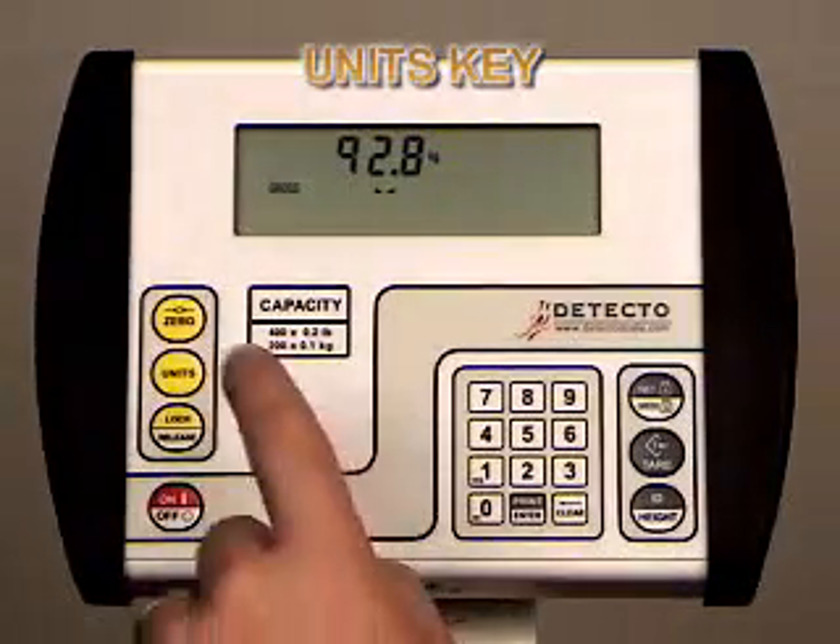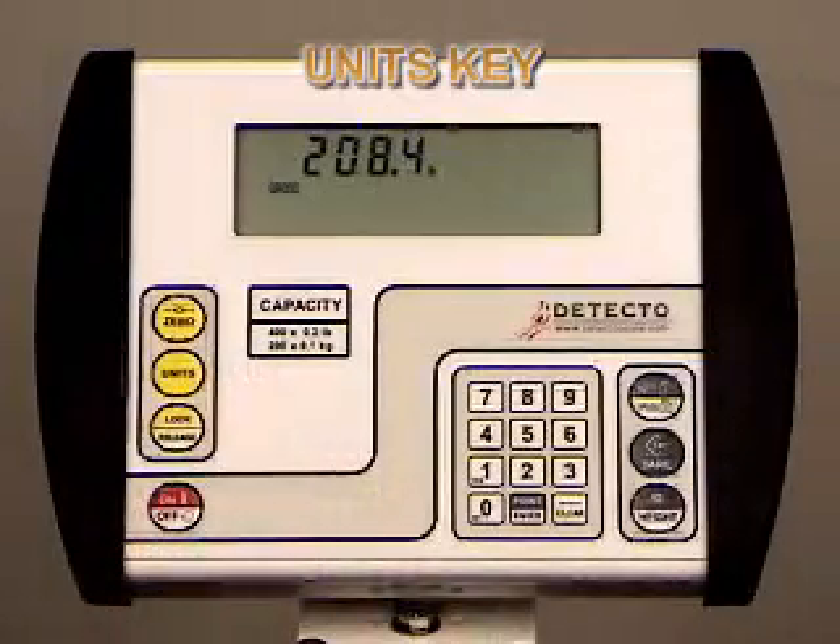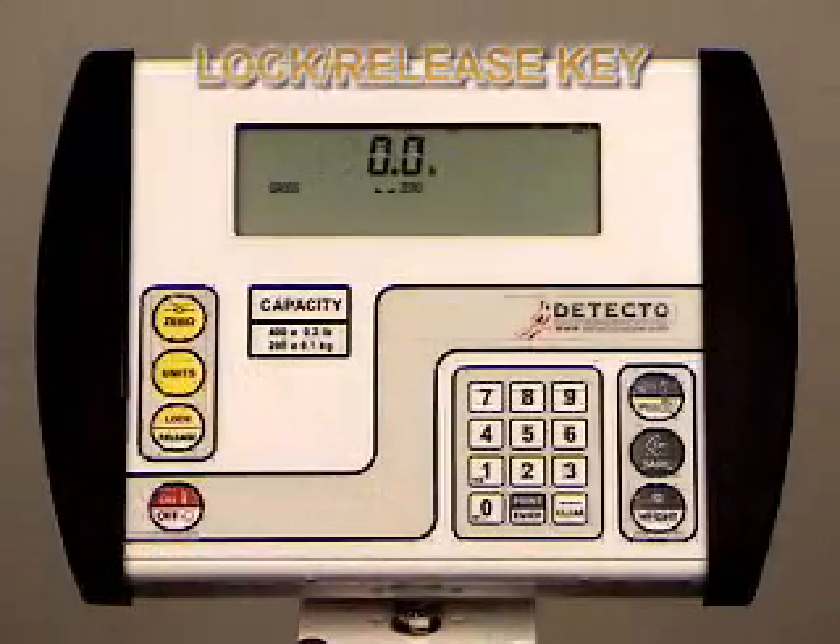To toggle units from pounds to kilograms, push the units key. To return to pounds, simply push the units key again.